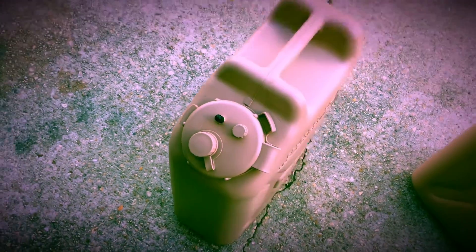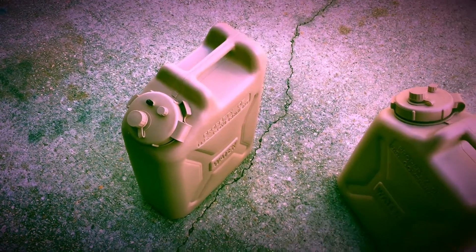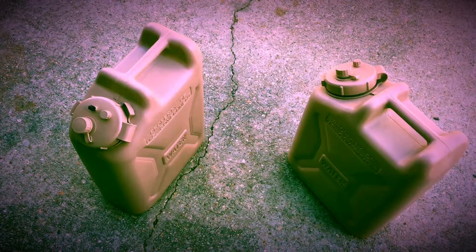You're able to pressurize it. I'll do another video showing the pressure water aspect of it, but there it is — we're going to have pressurized water on the Jeep while we're overlanding.